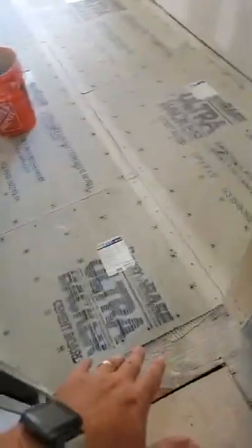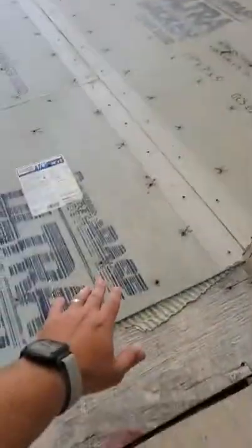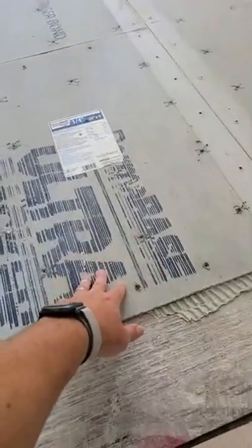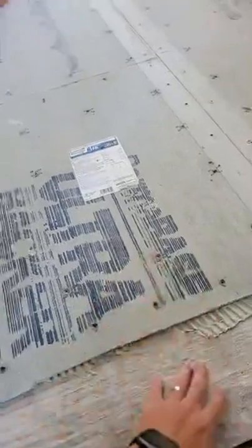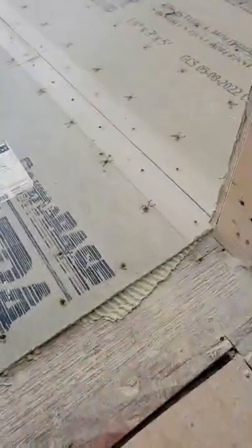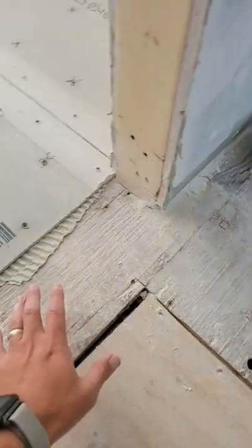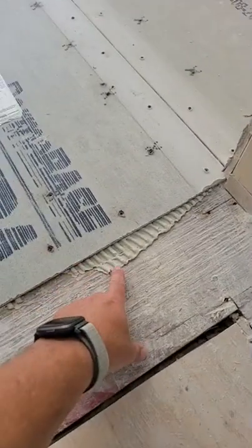Another tip I want to give you all: make sure if somebody does a bathroom renovation for you - a lot of times we see when people post pictures online, they take the Hardie backer, the cement board, and they put it directly on the floor and just screw it in. If you don't first secure the subfloor, you're gonna have a little bit of bounce, and a lot of guys skip this next step.